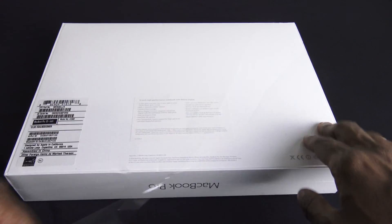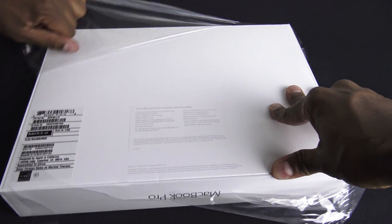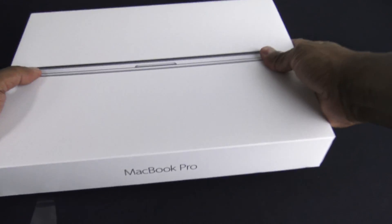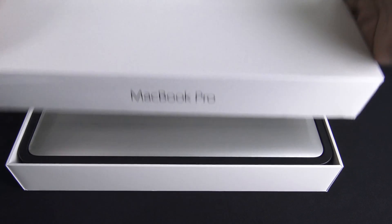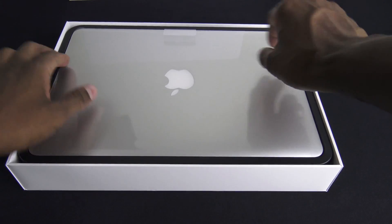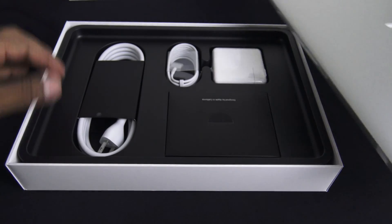All right, so let's go ahead and get this started. First you want to take off this plastic that they seal it off with, and then you're gonna flip it over. So let's gently take the top off. There's the unit, and then you have this little tab you can pull the MacBook out.